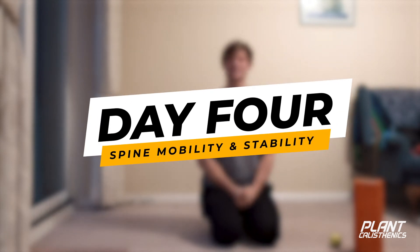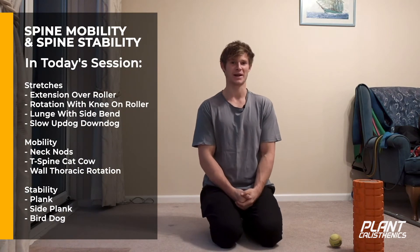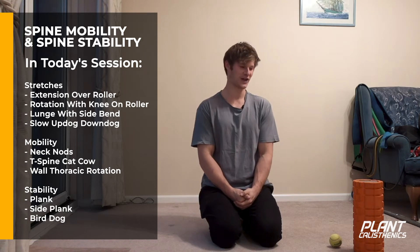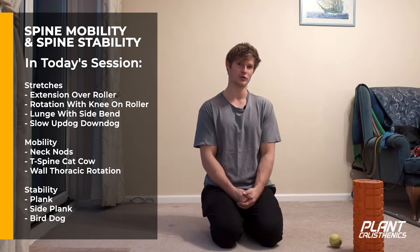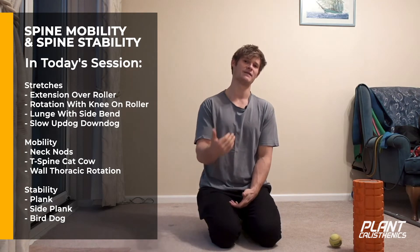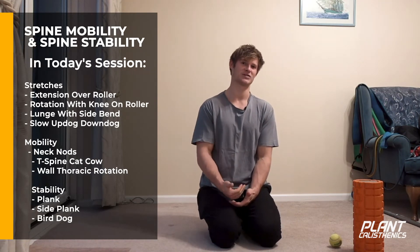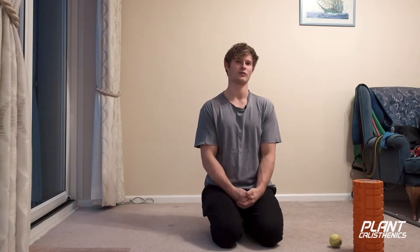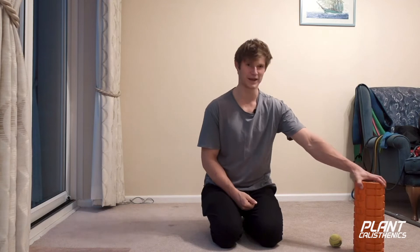Hey guys, hope you're having a good day. Today is day four and we're going to be working through spine mobility and spine stability. We'll start with some different stretches - four different stretches, five breaths each. Then we'll go into a few mobility exercises, about 10 reps each. Finally, we'll finish with some spine stability exercises, 20 seconds on, 10 seconds off, for about three rounds.